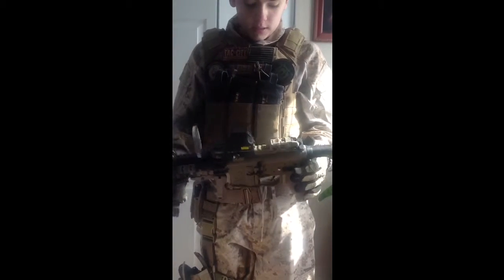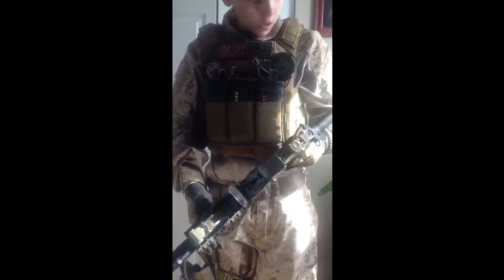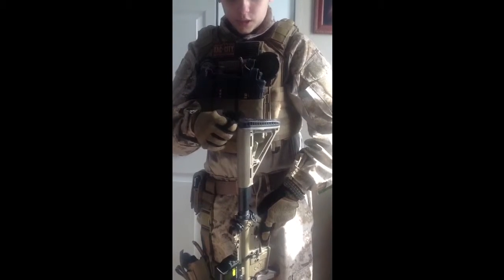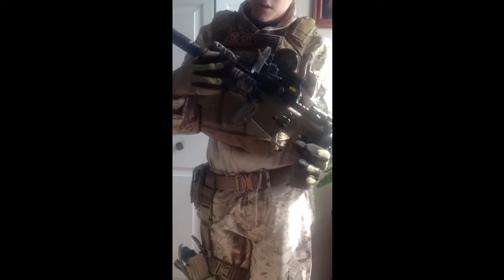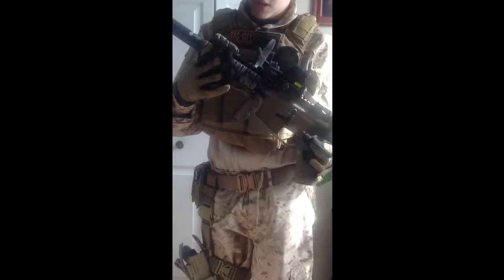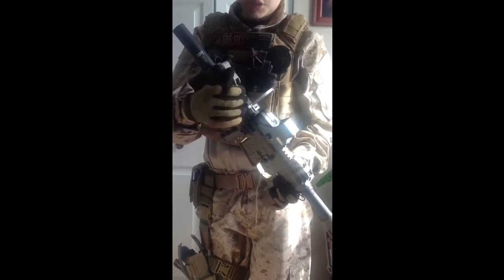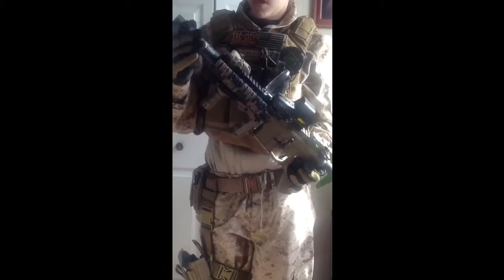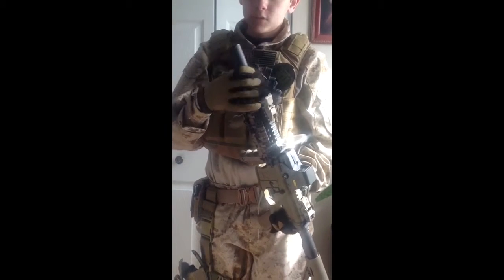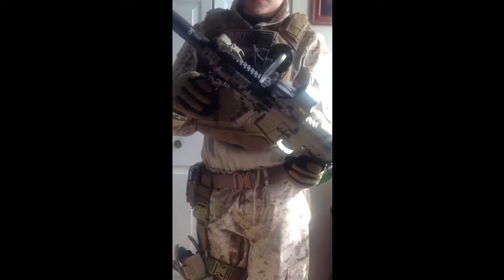Moving on to my gun. It was originally a GMP Magpul, but then I threw on a larger rubber pad, an EOTech, a Gemtech rail system, Magpul XTM rail covers, a Speed Red Dot Shield, an ICS front flip-up sight, and a Matrix Max Impressor. I also have a Tango Down Solid Vertical Grip.